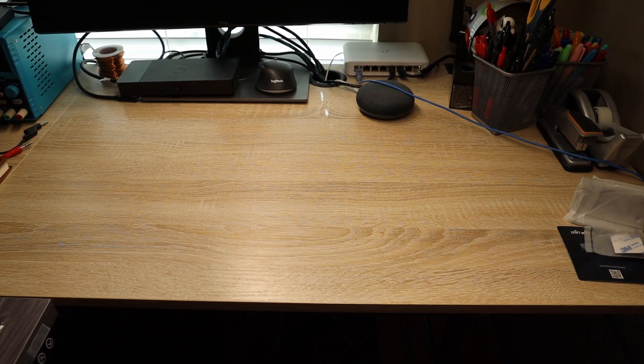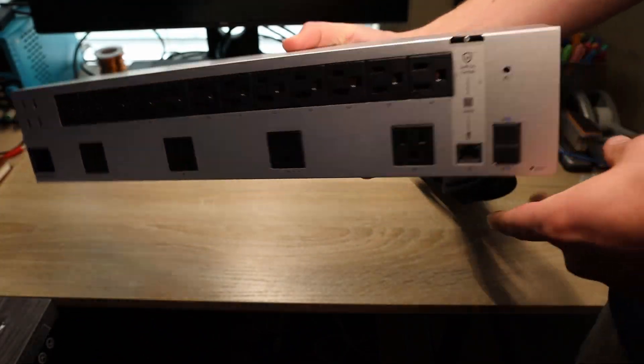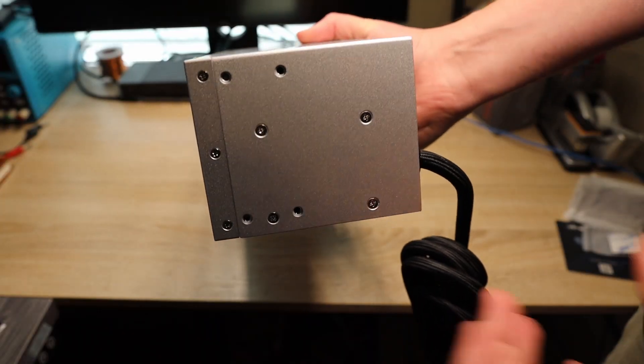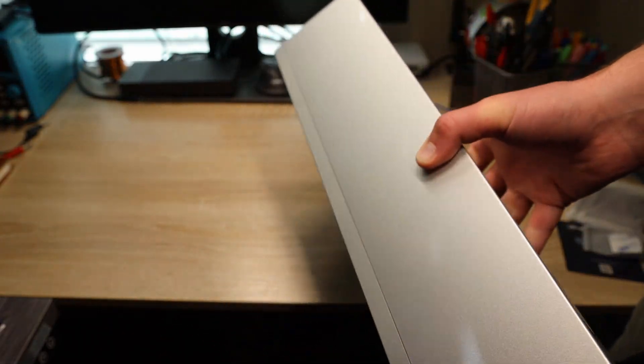I'm going to take off the screen protector real quick and get it out of the package. There it is. So this guy is actually not that big, at least on the side comparison — I'm going to say 4 or 5 inches, give or take.